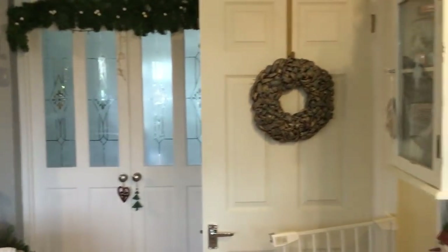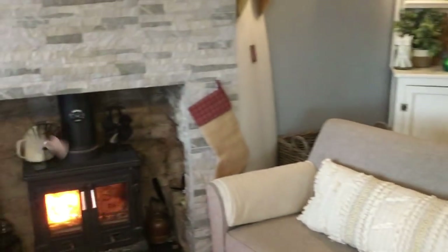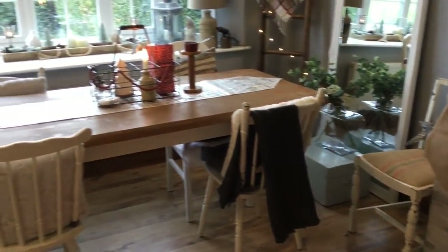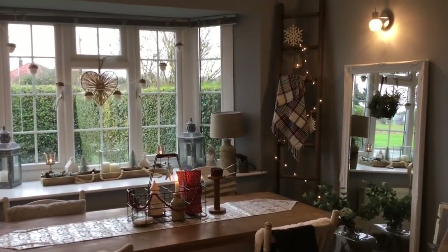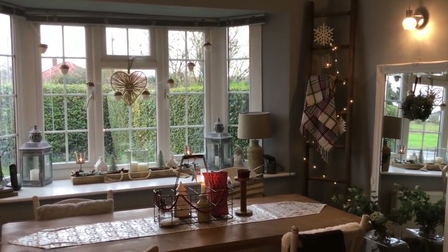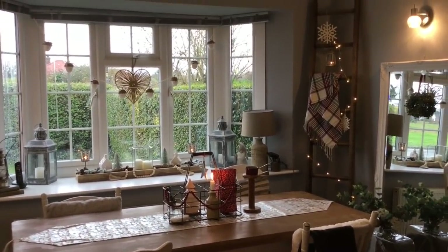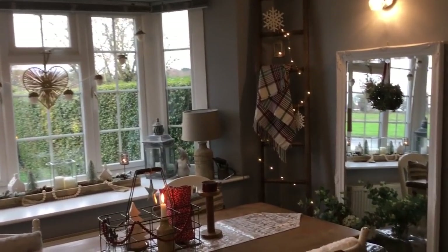I'll pan around so you can kind of get an idea how it looks. And then this side of the room is our dining area. So here I just have my ladder in the corner and I just hung some snowflakes on there and some twinkly lights. I just think something about twinkly lights — especially in the winter season — just makes you feel really festive and Christmassy.